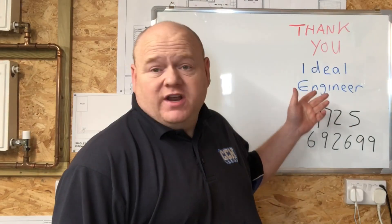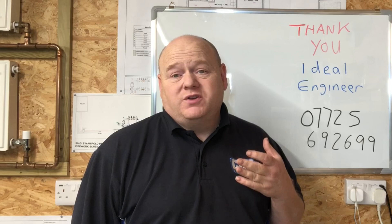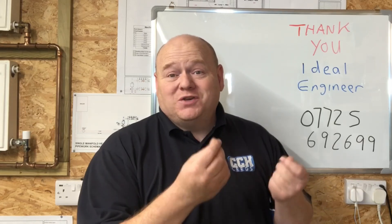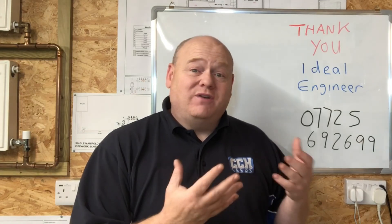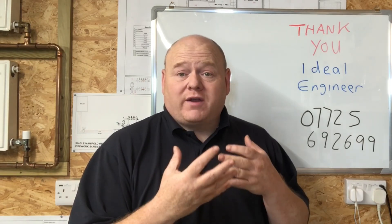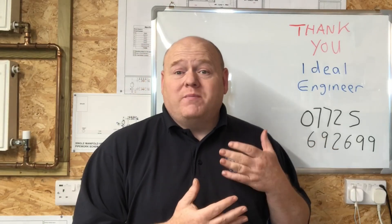Thank you very much to the engineer from Ideal for sharing that video with us. It's always tricky when you're trying to do a video while working on a job — obviously you've only got one pair of hands, you've got a phone, and then you need two hands for your multimeter. Thank you very much for taking the time to share the information. If you've got any plumbing or gas videos you want to send in, please send them on my WhatsApp, and if you want me to mention your company, website, etc., just let me know.